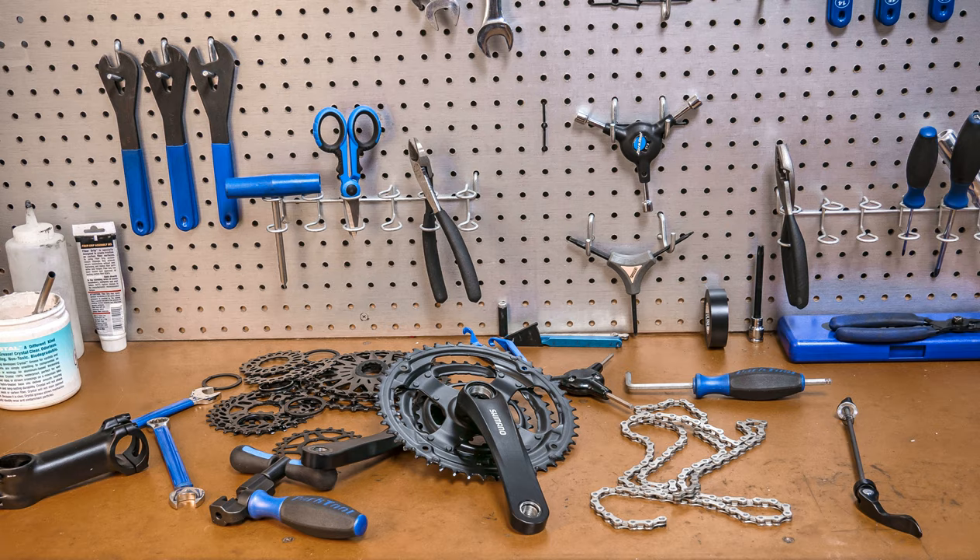Shimano Sora 3400 shifters with Shimano Alivio M430 rear derailleur. I'm thinking about a touring build with just spare parts I have. I have a rear Alivio M430 9-speed derailleur and Alivio 9-speed 11-34T cassette already. I want to have drops, and Sora 3400 is the cheapest 9-speed road shifters I could find.